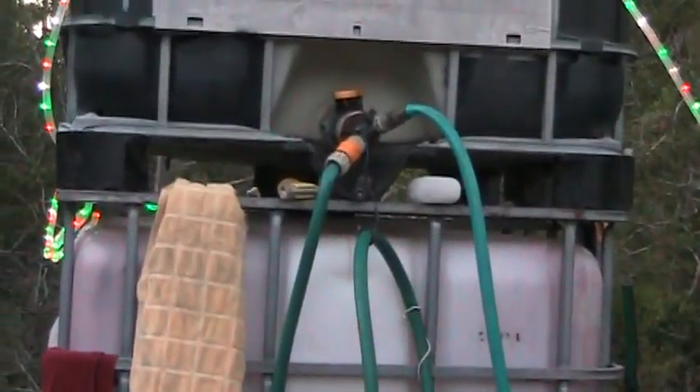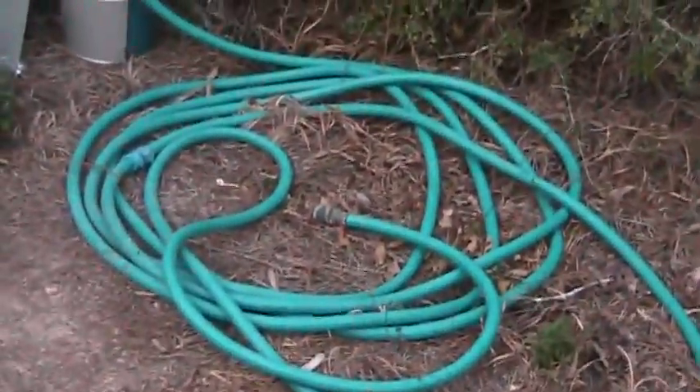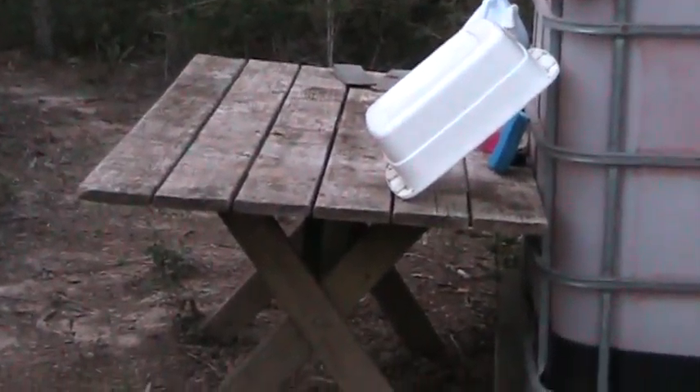There's two hoses that come off of it. One is a long hose — not real long, but long enough. The other one's a short hose and we use it for washing dishes right over here.